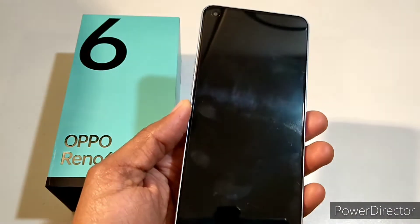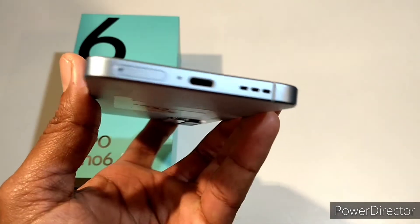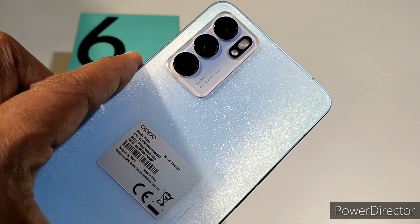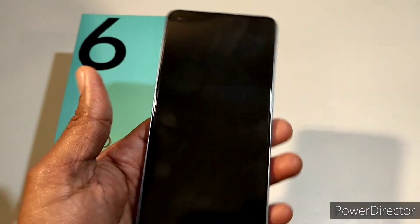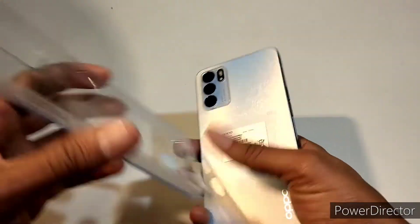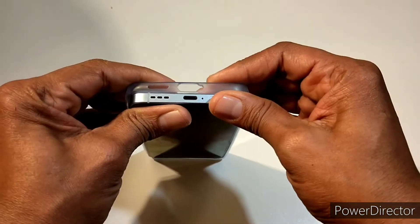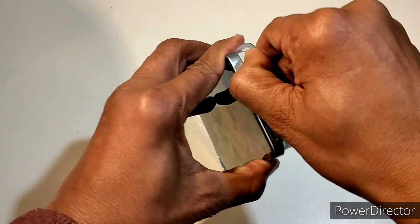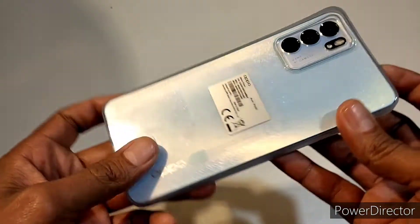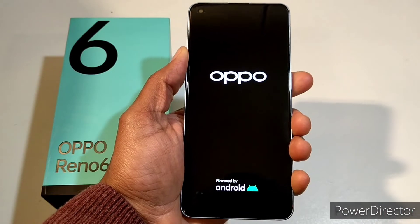This is the Oppo Reno6 in my hands. The screen protector is pre-installed. The side frames remind me of the iPhone. On the back you can see the cameras — a 64-megapixel AI camera. The Oppo looks really fine. I'll boot the device and then we'll look further. Let's also check the transparent casing — it fits very fine. The hard plastic TPU casing works well. Oppo is powered by Android.